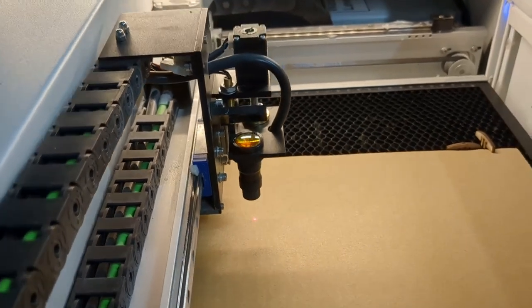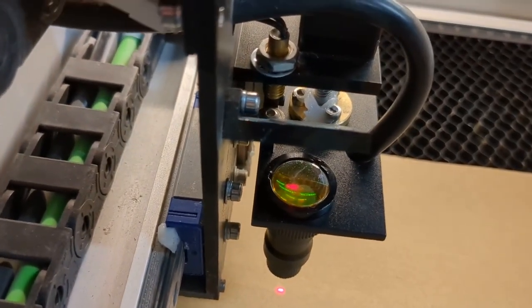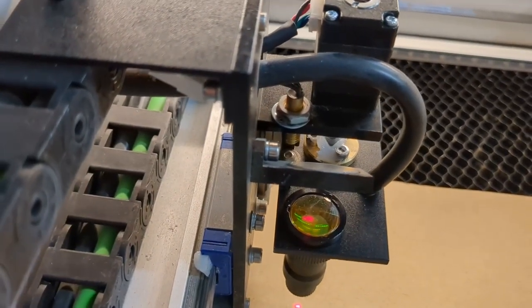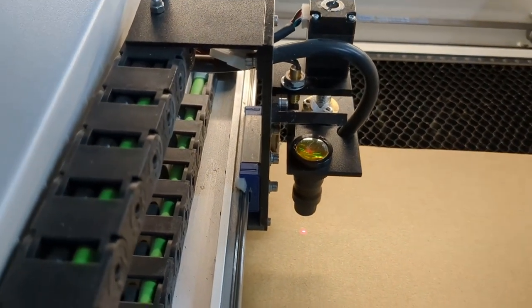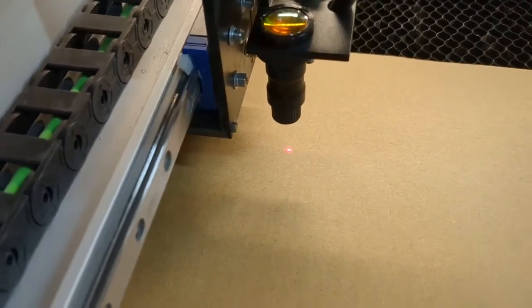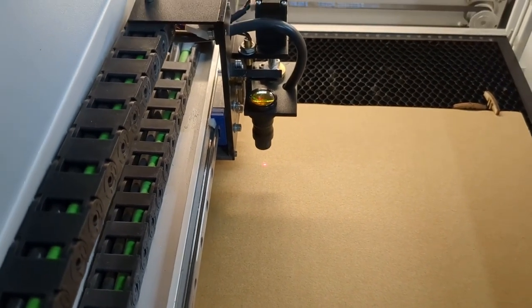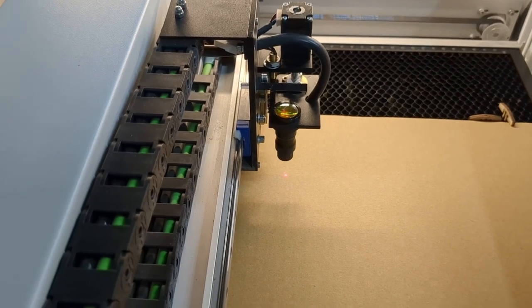I'm watching where that red dot is hitting that lens. If the red dot is pretty close to the middle of the lens, I know I'm in pretty good shape — that's probably good enough. The red dot is clearly going down onto the surface. What we don't yet know is whether it's going to be lined up with where the CO2 laser is going to hit. So we need to do a brief burn test.